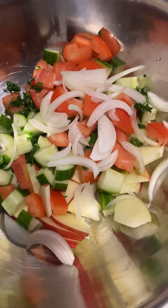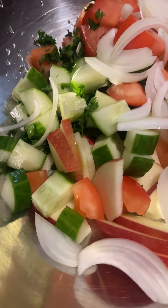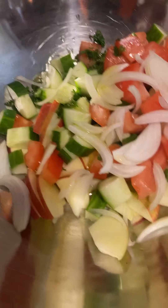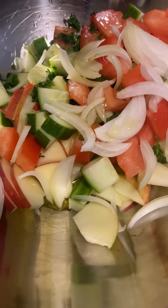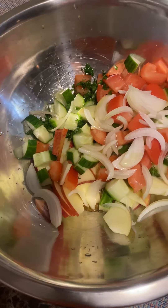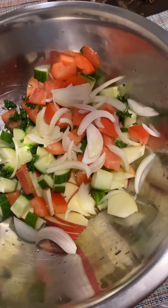Hi guys, how are you today? For today's video I am making a salad — it's a cucumber apple tomato salad. The main ingredients are of course the apple, tomato, cucumber, some onions, and some parsley.